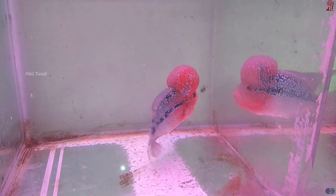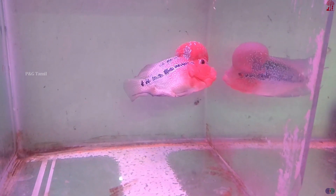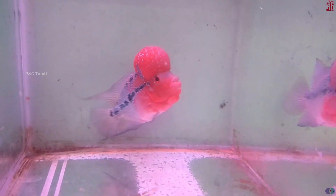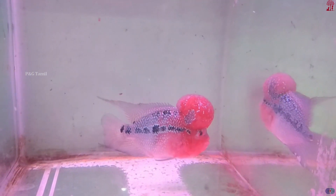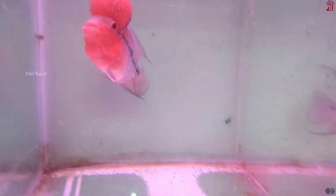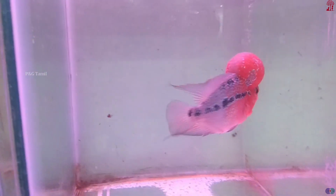Suppose if you have a large water tank, you can fill it and let the water sit for 3 to 4 days. This allows the chlorine to dissipate naturally before using the water for the fish.